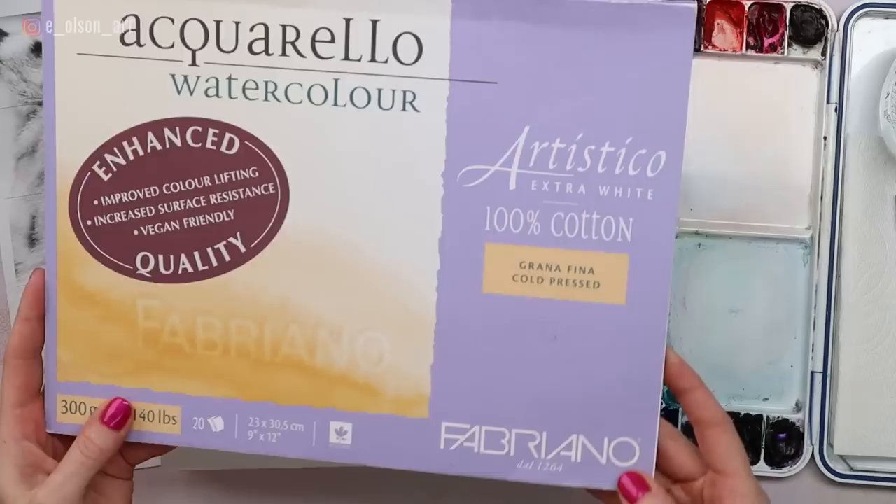The paper on this board is actually the Fabriano Artistico Extra White 140-pound cold press — the same exact paper as you would see on a pad like this.